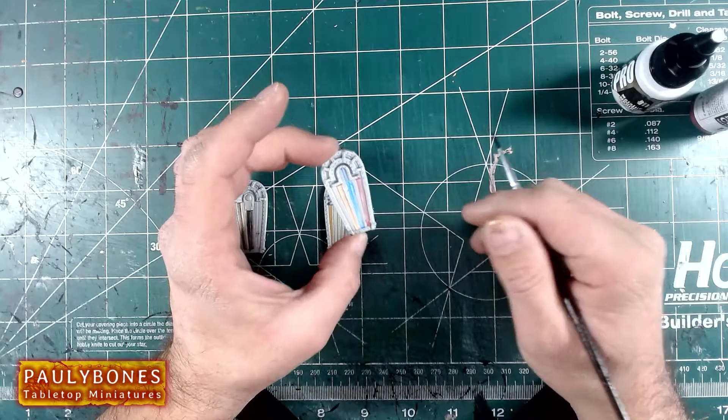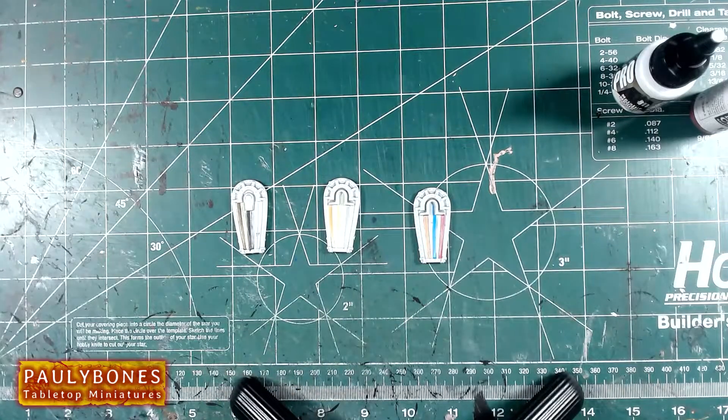Guys, I give this paint on the Polybone rating a definite 5 out of 5 stars. These are the best metallics I've ever painted with. I've painted with a lot — Games Workshop, Vallejo, P3 paints. These are by far the best acrylic paints that I have ever painted with. Check them out guys. I got them as a gift. Thanks for watching this paint review. I hope you enjoyed it, especially the metallic medium — the metallic medium is amazing.